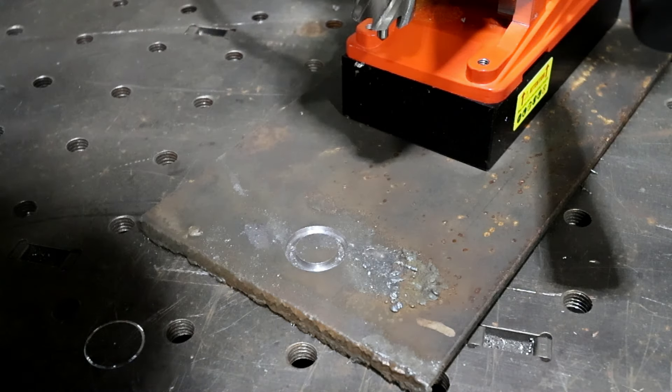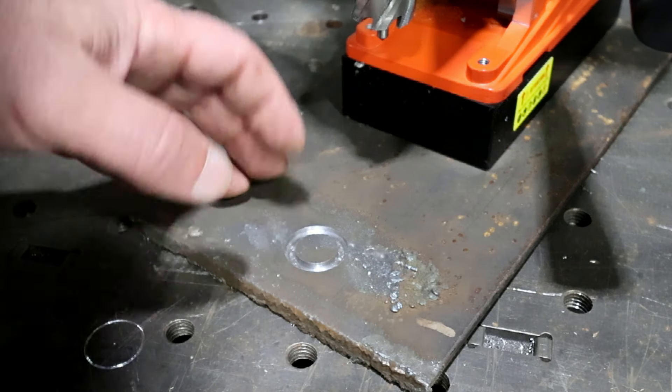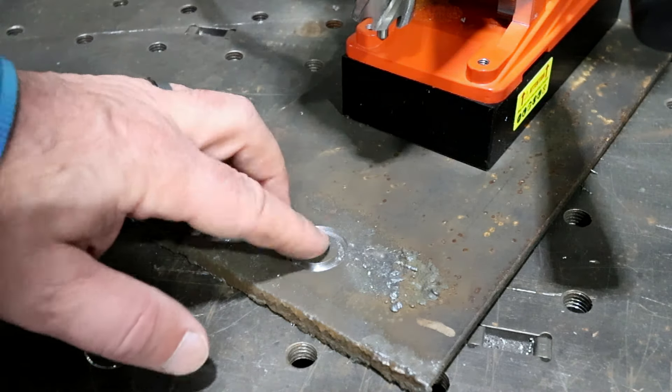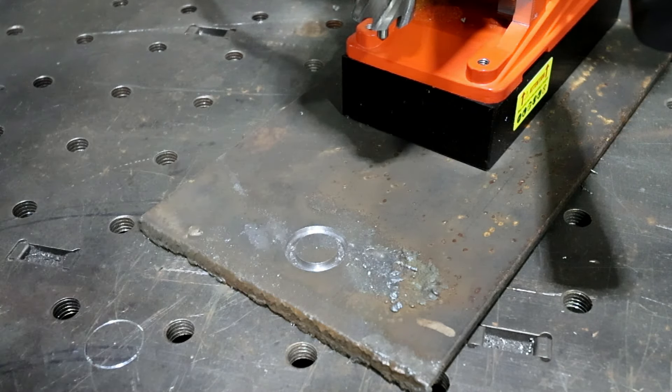That turned out very nice. I wasn't really applying that much pressure on it — it kind of just did the work on its own. I need to get some coolant in this thing before I really go to town, but it definitely makes short work out of any kind of large holes — or small ones — that you need to cut.